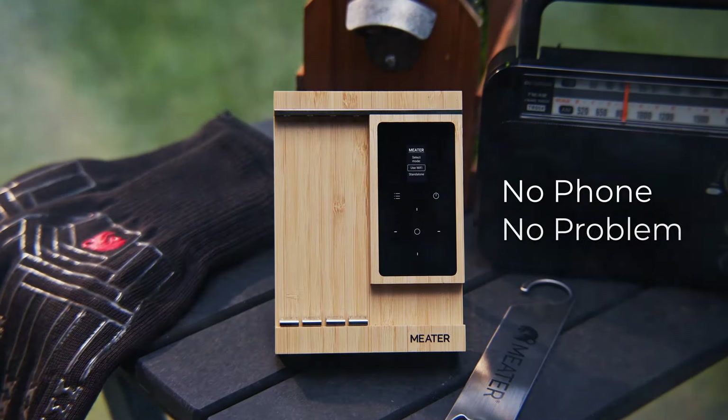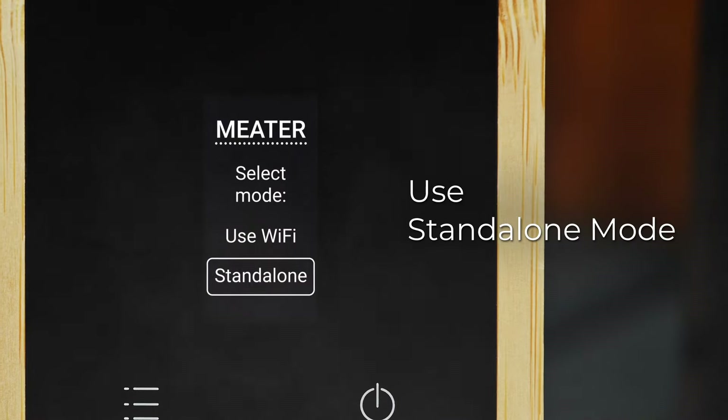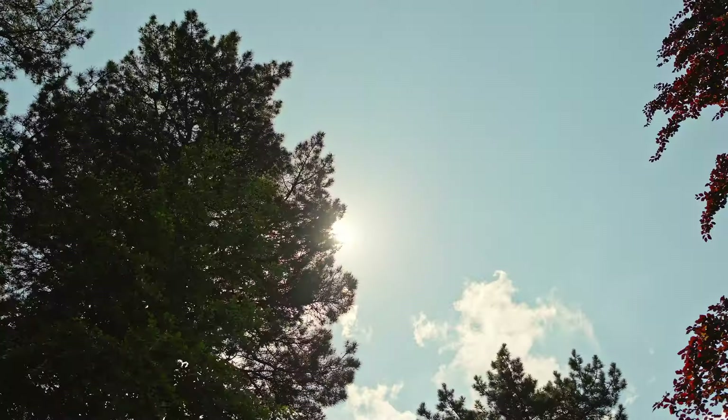No phone? No problem. Using standalone mode, you can still create memorable meals when you're cooking off the grid.